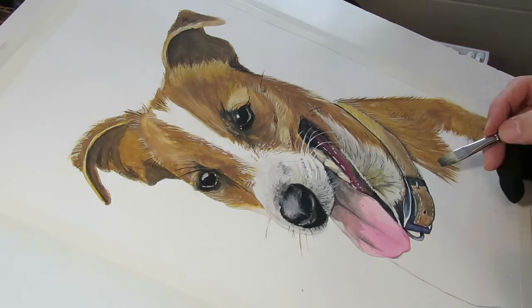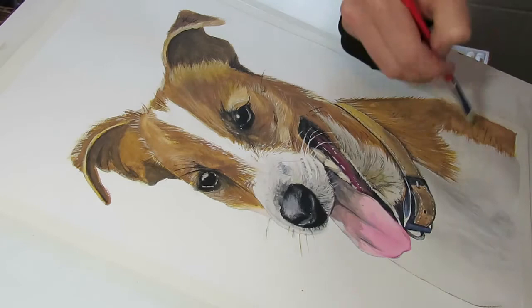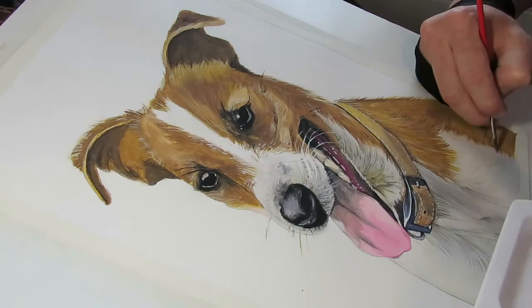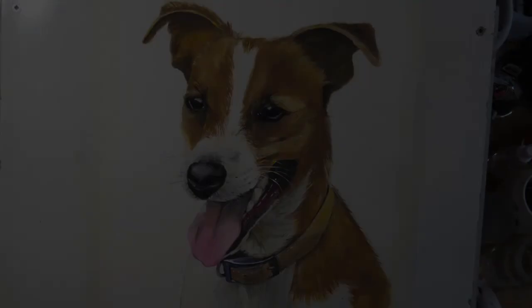This is the white chest with a few dark hair details — that's what I'm putting in here. It's not pure white because it has to contrast with the paper it's on. There we go — he's a pretty handsome little fella.